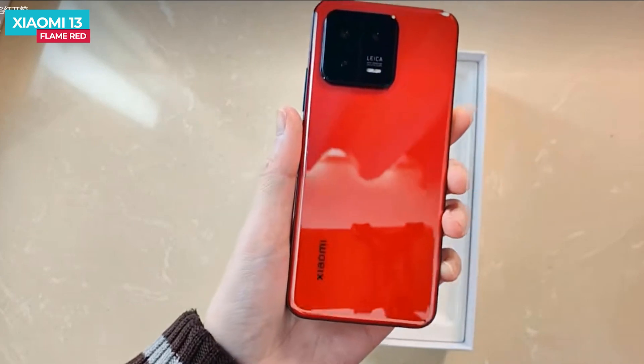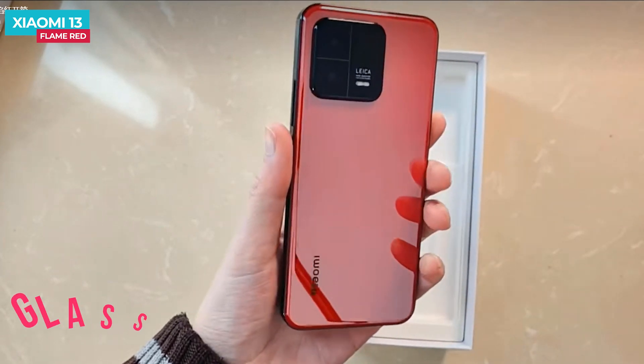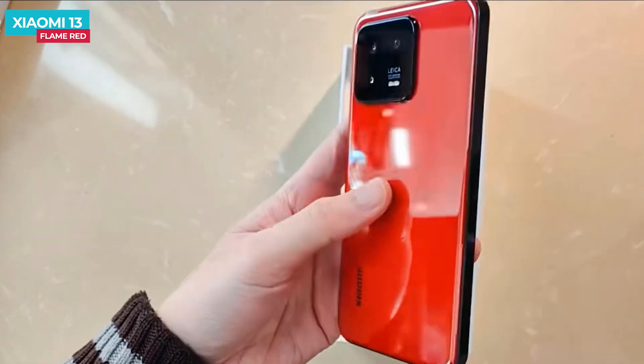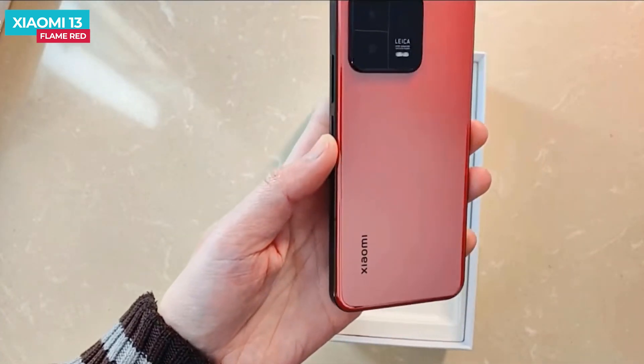Looking at the back, the finish is glossy and gives a feel of ceramic, but it is actually a glass back. It is reflective and glossy, so you can see fingerprint marks easily.